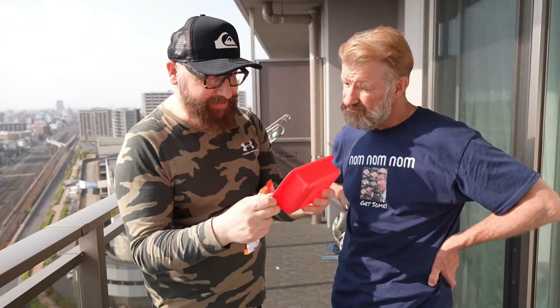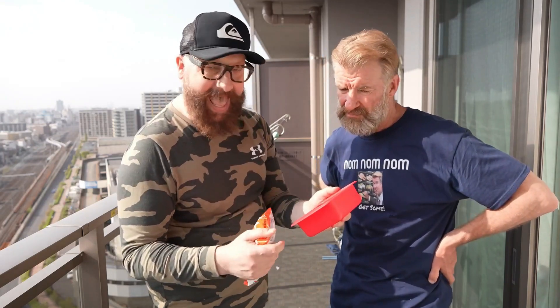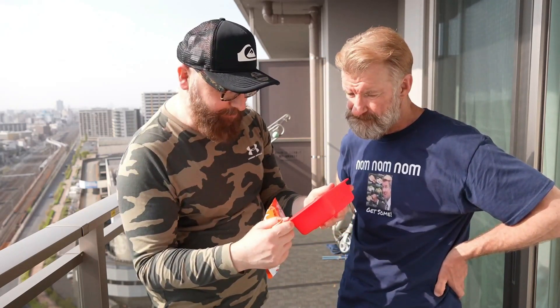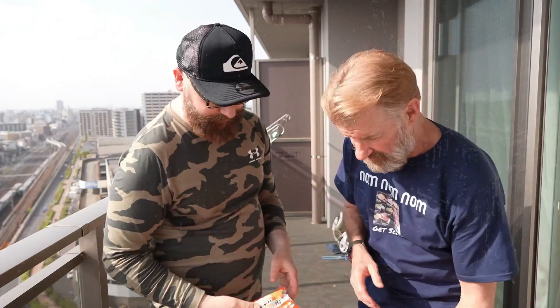It says: 'The world's fastest and easiest way to cook ramen noodles.' Directions: Add noodles. Add water to the line. Microwave for three to four minutes. Okay, let's do it — let's demonstrate.